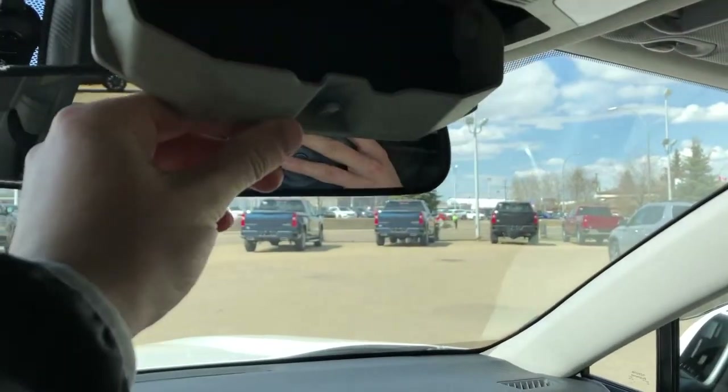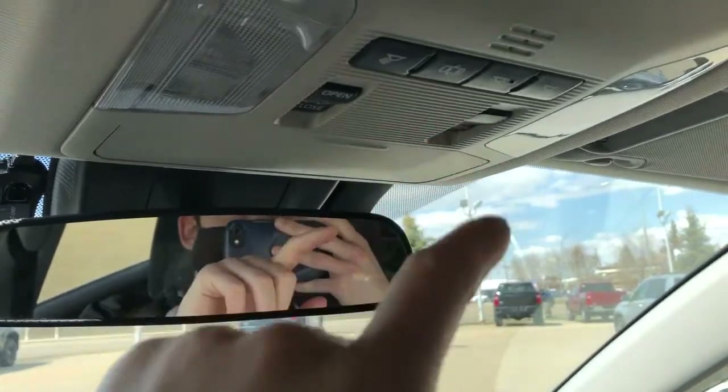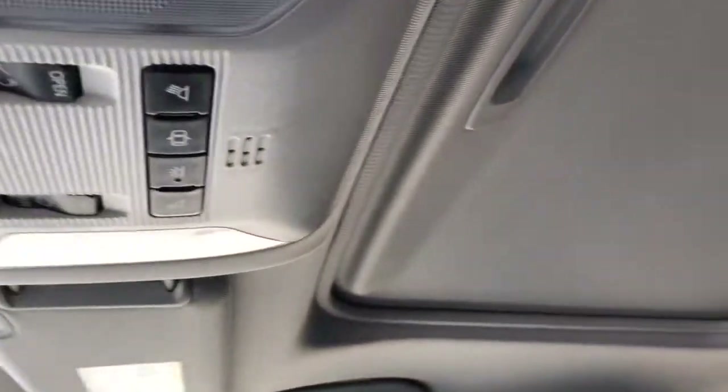Above the rear view mirror we have a sunglass holder as well as our lighting controls and sunroof overhead.